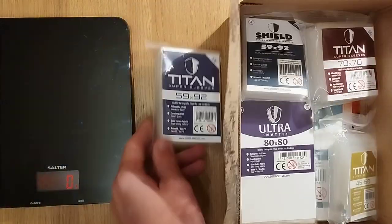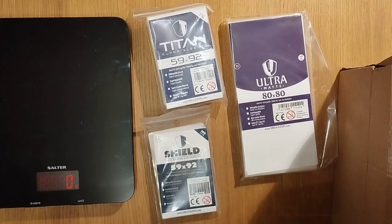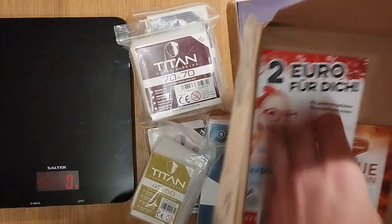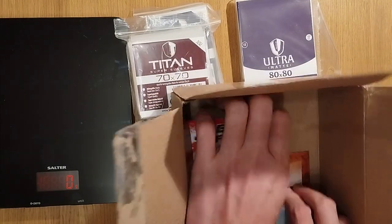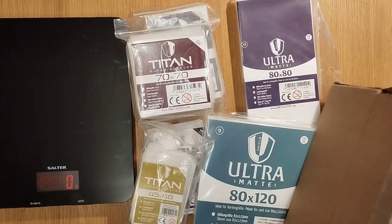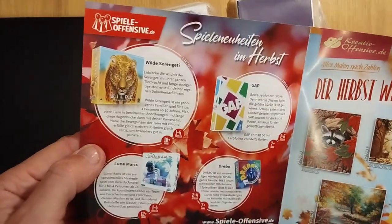We've got Titan, and we have Ultra — I think those are the two in particular. We actually have different sizes and there are some other little things in here as well. There's a two euro off voucher, there's a Dice Throne item — I don't know if you can sleeve anything in Dice Throne, I haven't played it yet — and there's a Dice Throne sticker.